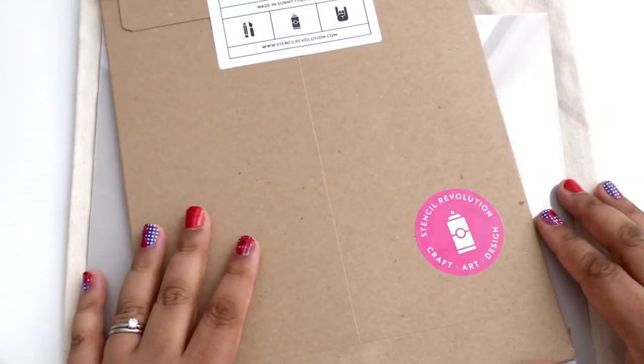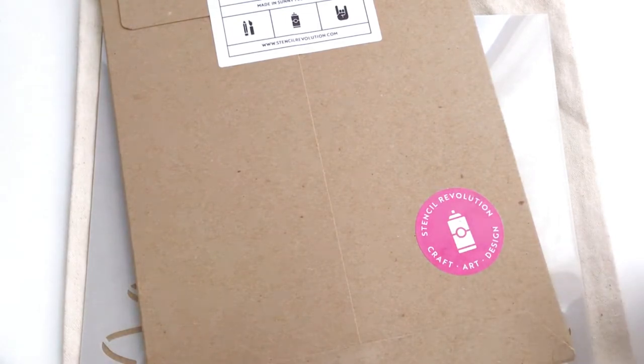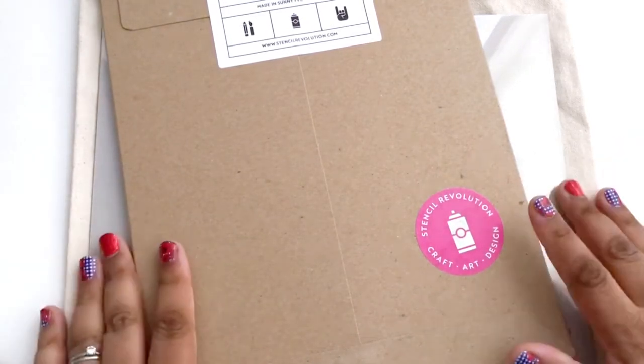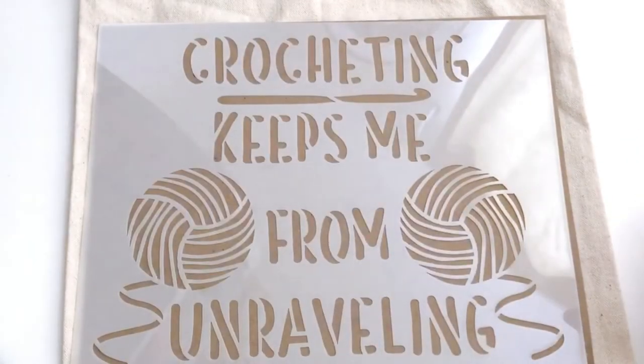A few weeks ago, the people over at Stencil Revolution asked me if they could send me a free stencil to try out and review. Stenciling is not normally my thing, but when I saw this design, I couldn't resist. I had to say yes because that's just awesome.